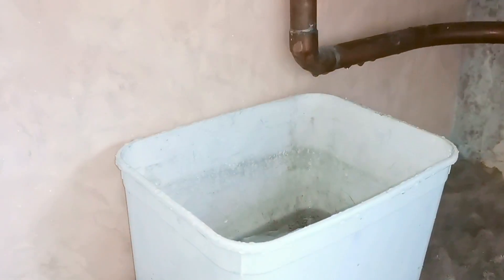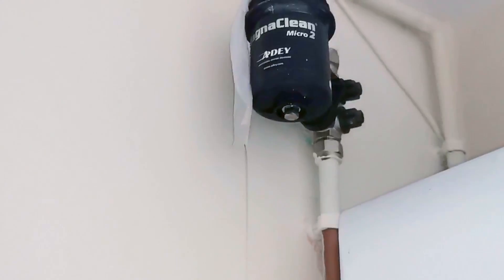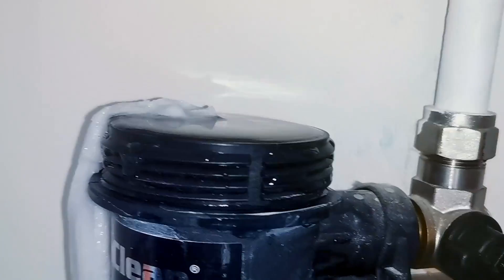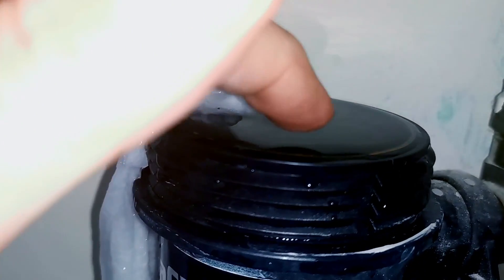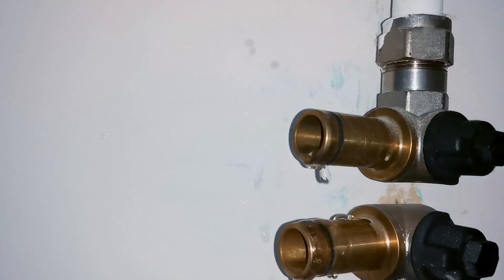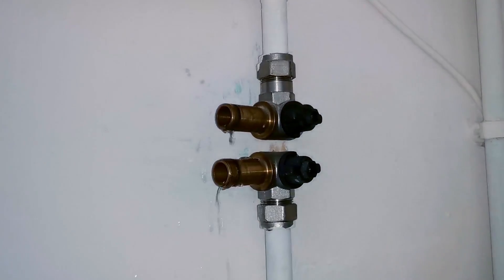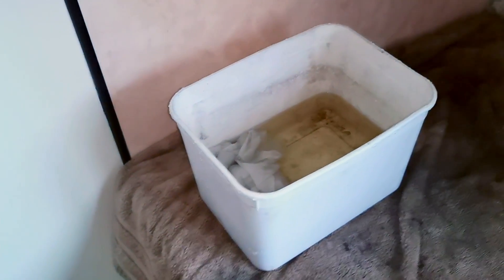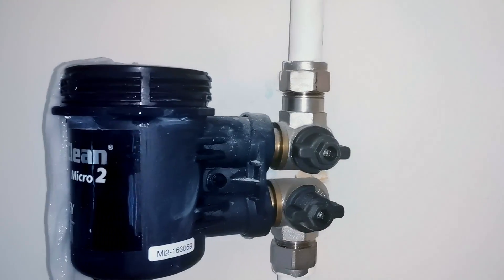A little word of warning: sometimes the valves don't close properly. On this MagnaClean Micro 2 I was servicing, the water started dripping out of the pot and it started dripping quite badly. Just be aware that if you take the lid off or the pot off and go away, you could come back to find a big puddle on the floor. Make sure your valves aren't leaking. You can see I've removed the pot and that top valve is dripping pretty badly. It doesn't really matter while I'm servicing it, but just be aware — I got that much water coming out in the time it took me to wash the magnet off. Once it's all back on and the valves are opened up, it's all fine.